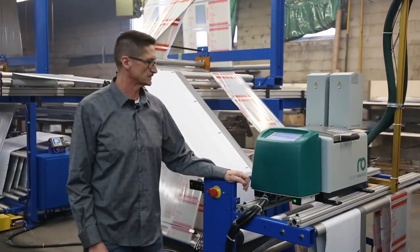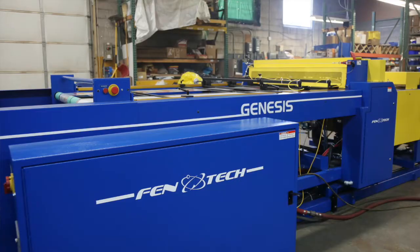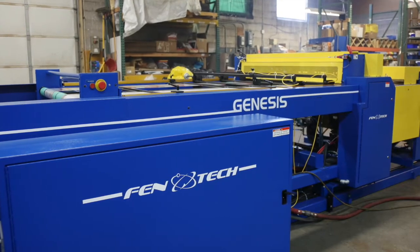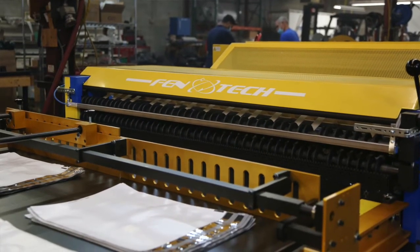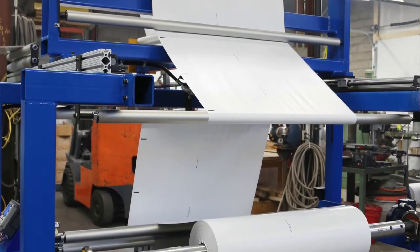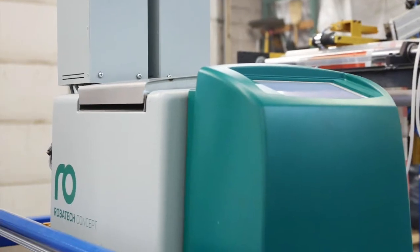Robotech has been fantastic right throughout the entire process. If we need service, they come out and address it right away. It's very important to Fentech that we're matching the equipment we're supplying with the same integrity and strength that we put behind our own equipment. That's what I want from my suppliers as well, and Robotech definitely delivers with that.